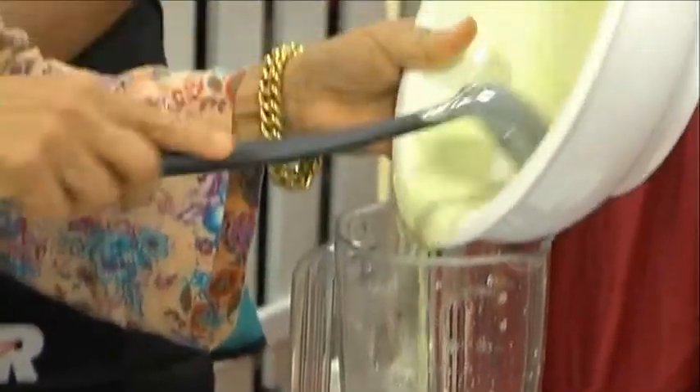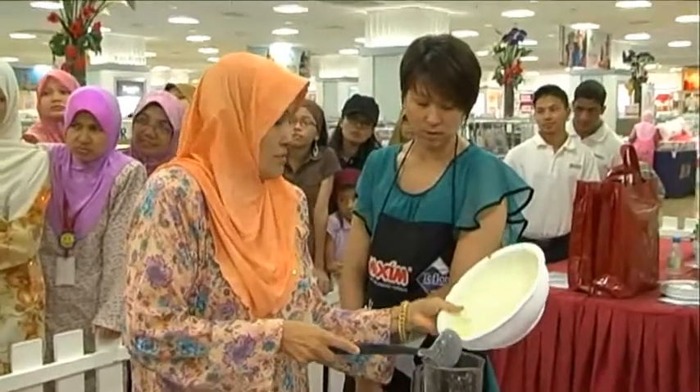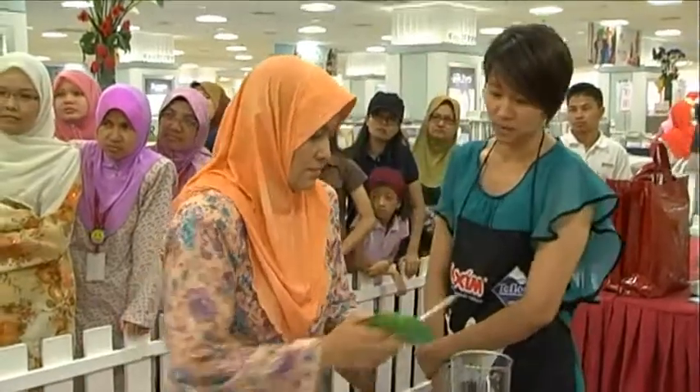I must put a bit of salt. But I don't put any additives — any additives like aji or chicken granule. It's all original taste.